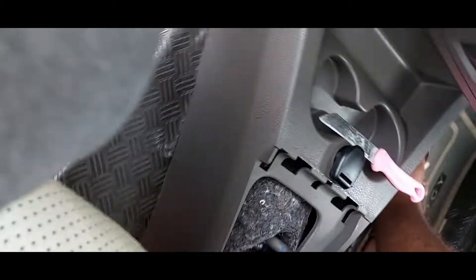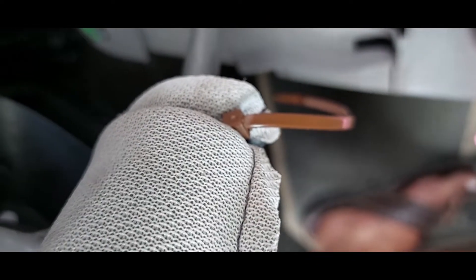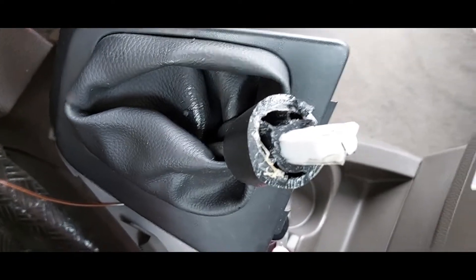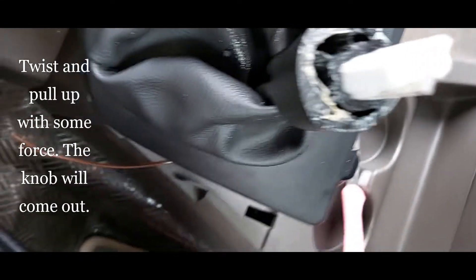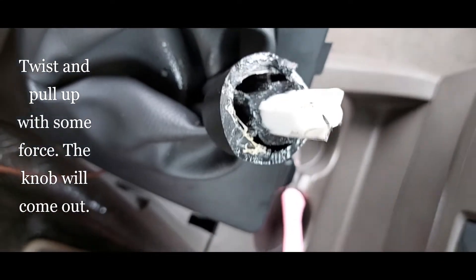We need to cut this. As you can see, this is completely broken, so I'll have to pull it out. I have managed to take it out — and you can see this is the part.